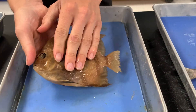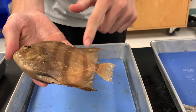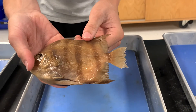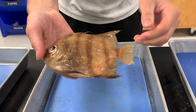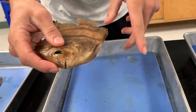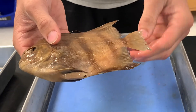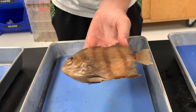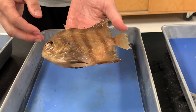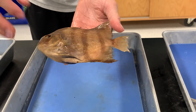Moving on to our spadefish. This one is actually preserved, which is why it's brown — it would normally have black and white vertical stripes. Their tail is more of a flat tail similar to the stiff-back perch, so they'd be a medium swimmer. Spadefish usually eat jellyfish, small invertebrates, little crabs, and little clams. Unlike the other fish we've talked about which are more bottom fish, spadefish usually swim in open water, similar to striped bass or cobia.